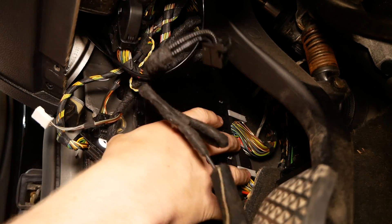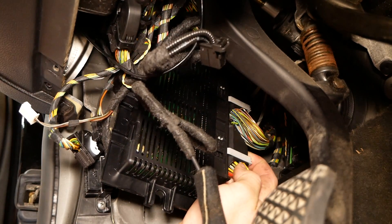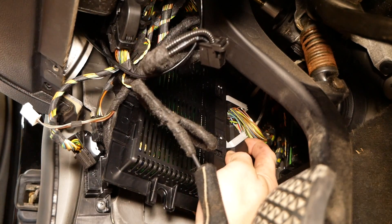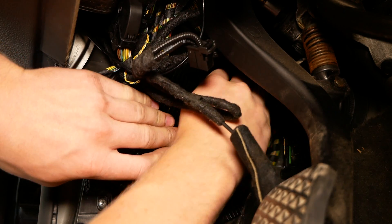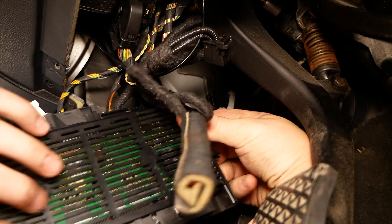I'm going to try to pull it out a little bit here just to gain better access. Same deal on these — press in, push the latch up to release the connector. Same deal on the last one up top. And we can remove the module.